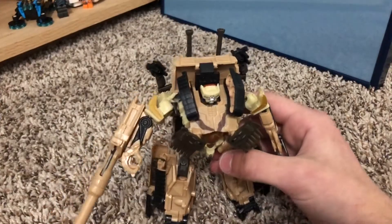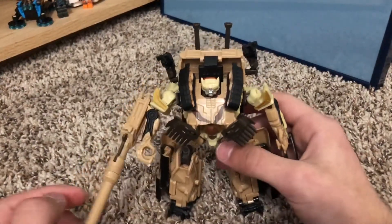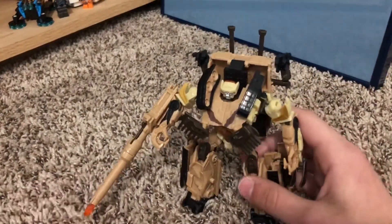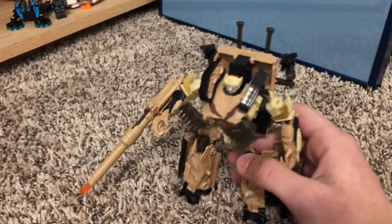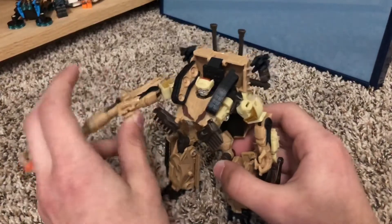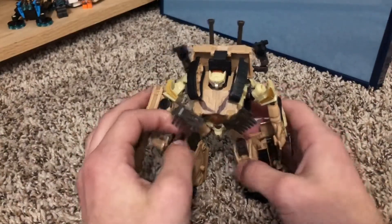But anyway, I actually really like him. I like the color scheme — it's very cool. I'd say that I like it more than his design in the original 2007 movie. I originally couldn't get him to stand at all, but then I remembered that these things flip out, and yeah, you can get him to be in some pretty cool poses. Despite his flaws, I actually really like him.